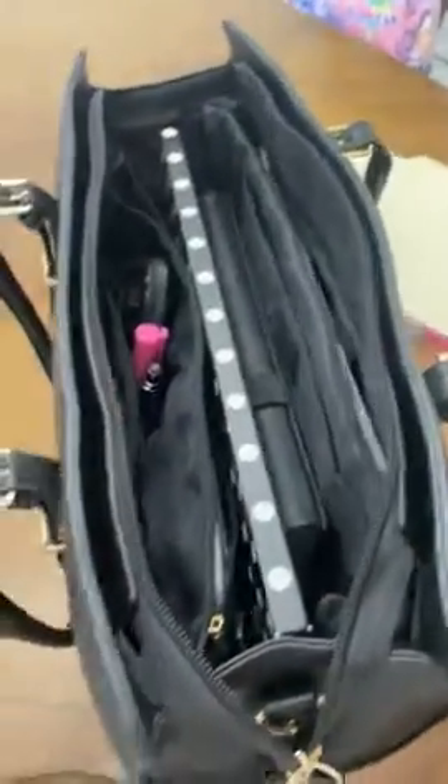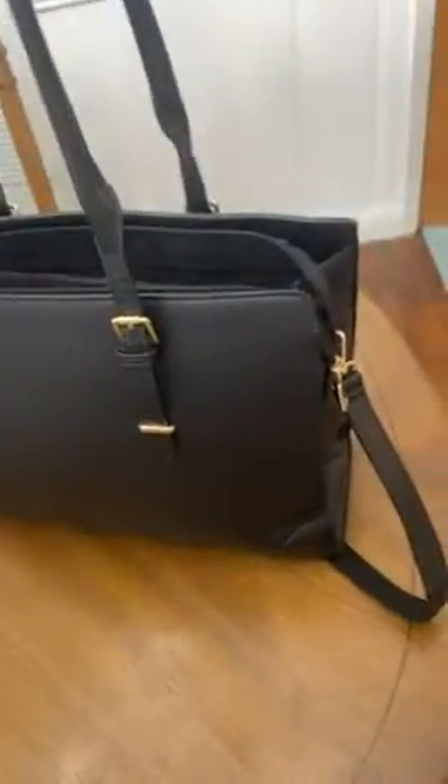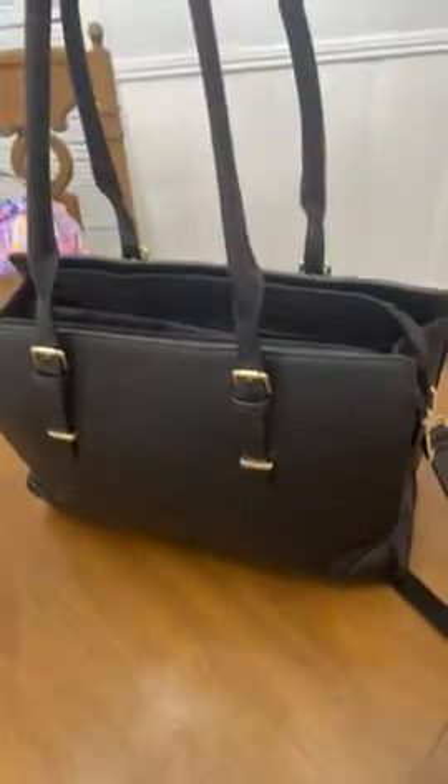I think this is one of the greatest bags I've ever owned because I need most of this stuff with me whenever I'm outside the office. It looks great, it's big but not too big, and I'm short so it's just perfect.